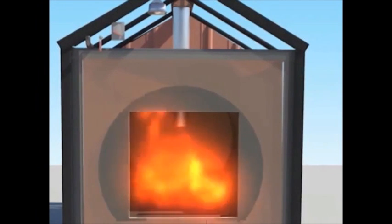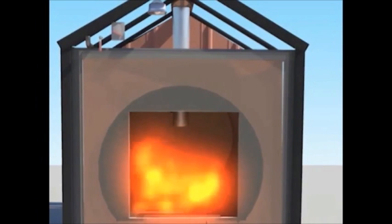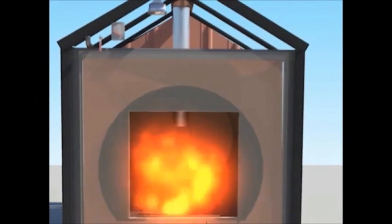The deeply inset chimney allows for easy cleaning and forces gases back into the fire for a secondary burn before leaving the fire chamber. This helps make our furnaces efficient and keeps your wood burning longer.